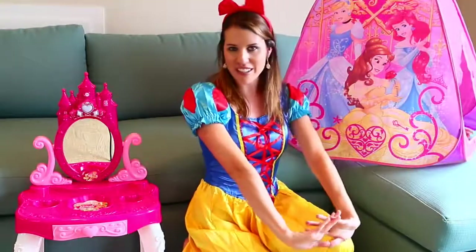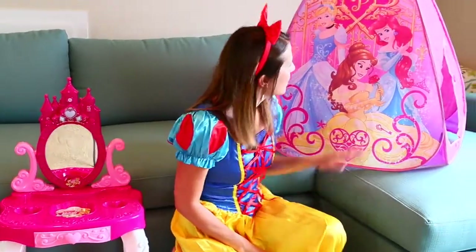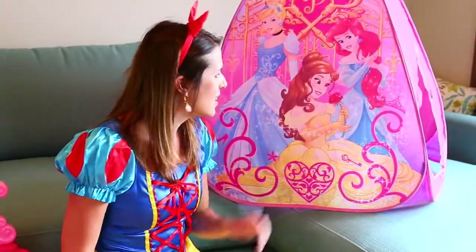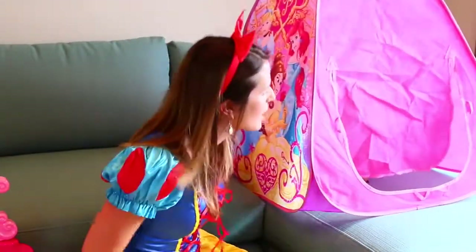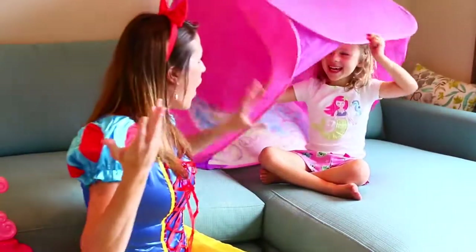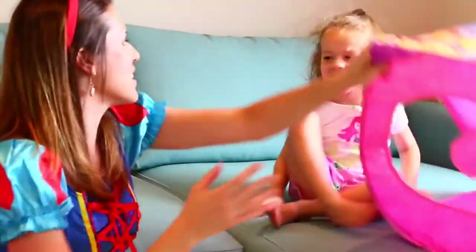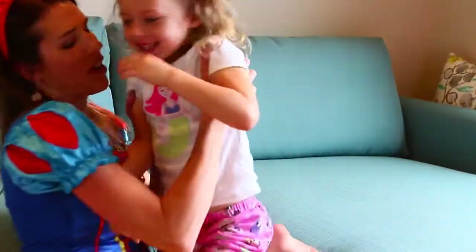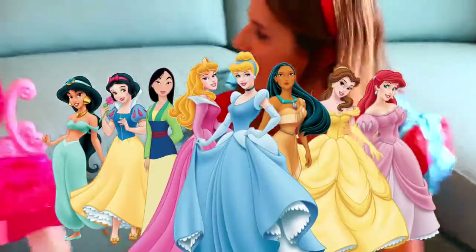Hey everyone, it's Snow White and today I'm going to do a magical princess makeover with a special little princess. We have a special tent, a vanity here, and I just need a princess. Let me knock - knock knock, anybody home? Oh my goodness, it's Ava! Should have guessed that. You are wearing part Ariel and part Angry Bird today. Let's make you a Disney princess!